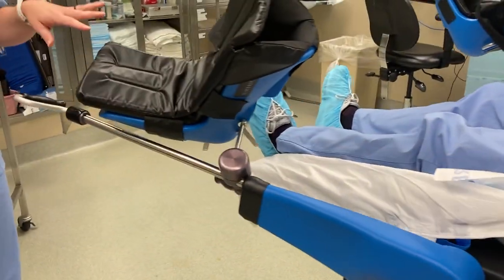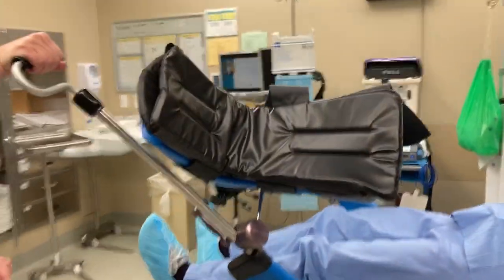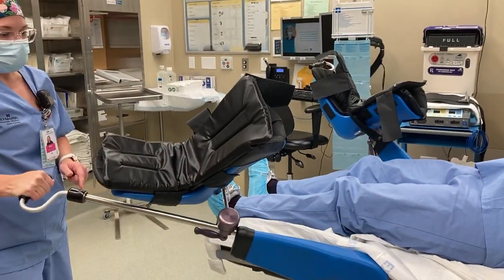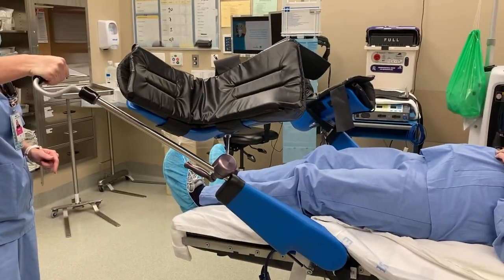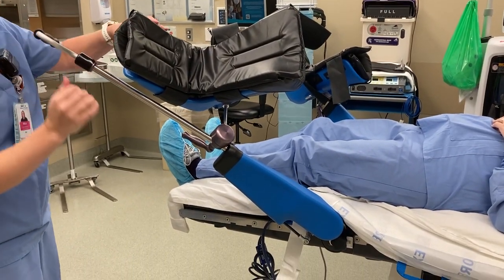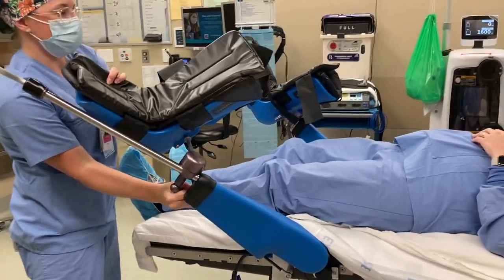And then to adjust the stirrups, you use these. You lift towards the ceiling to move it up and down or in and out. I'll make this one even with the other one. And then to move the boot, you adjust this just like the labor beds.